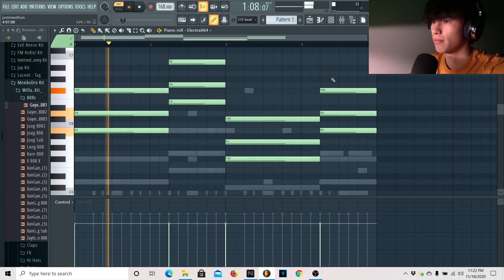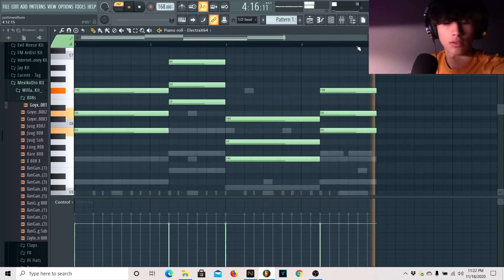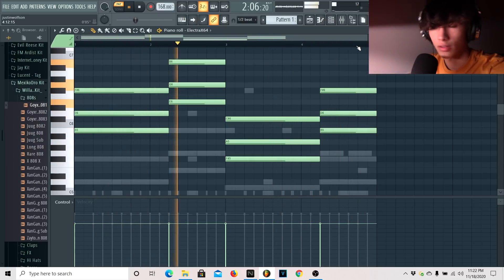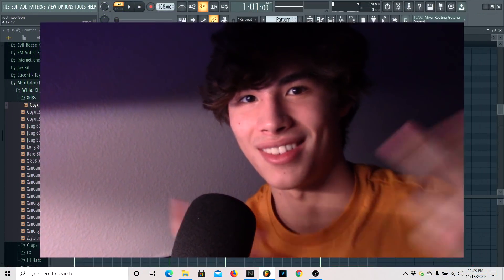You'll probably hear some tidy-ups in the final beat, maybe another melody or different drum FX of some sort. All I have to do is lay this out and then I'm done. Thank you all so much for watching all the way to the end — I really appreciate it and I hope you learned something in this tutorial. Hopefully everything went well so I don't have to record this for a third time. Thanks again, catch you on the next video coming very very soon. I'm out.